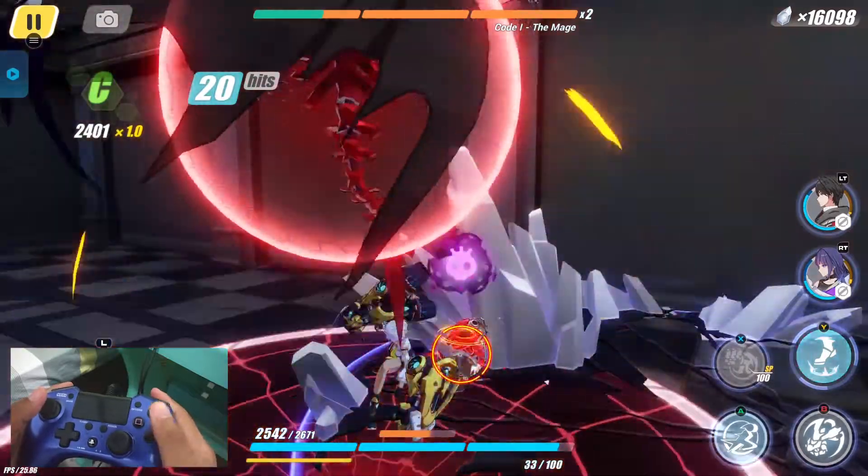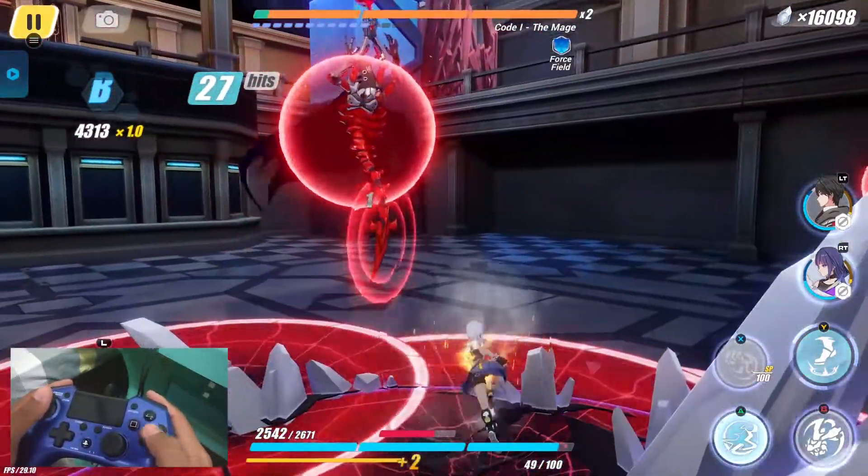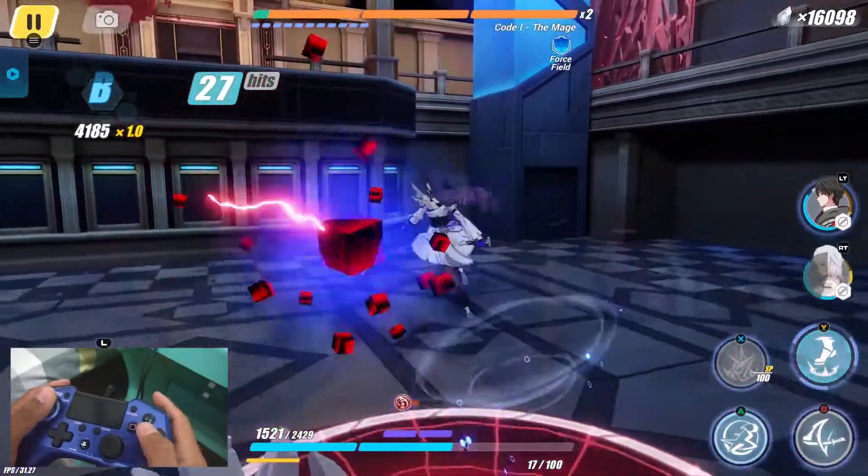The controller is working well during gameplay — pulling off moves and combos successfully.